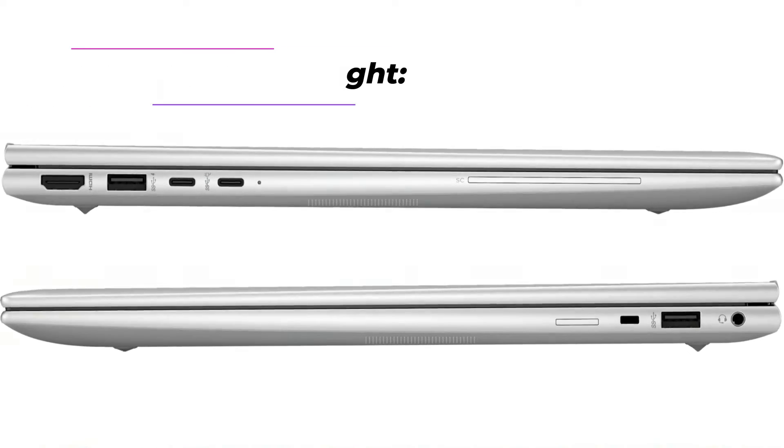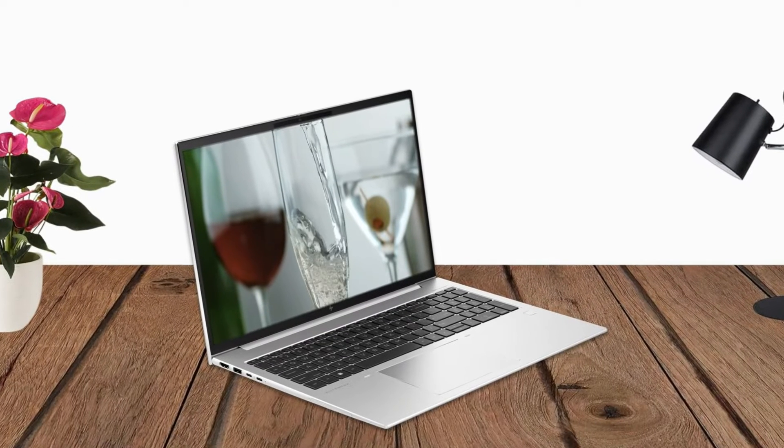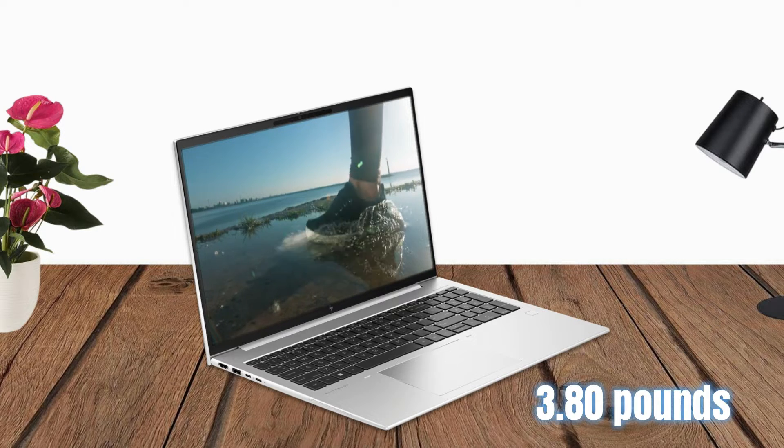Dimensions and Weight. Compact and lightweight, the HP EliteBook 860 G10 measures 14.12 inches by 9.88 inches by 0.76 inches and weighs in at 3.80 pounds.